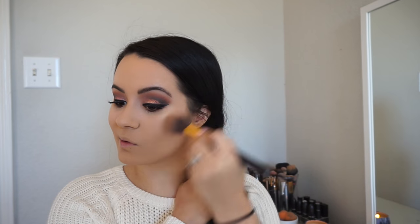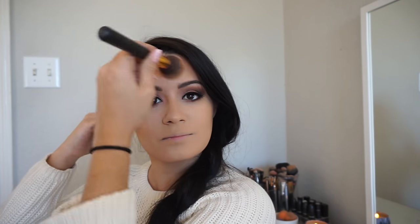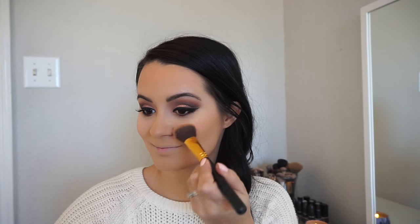Now I'm going in with the illuminating bronzer from Sonia Kashuk in the color 'Goddess' — and who wouldn't want to feel like a goddess on Valentine's Day? We're just gonna bronze up this look using the E3 technique. Then we're going in with a Milani blush in 'Romantic Rose' — it's so pretty, it actually looks like a real rose in the pan, and it's perfect for Valentine's Day.